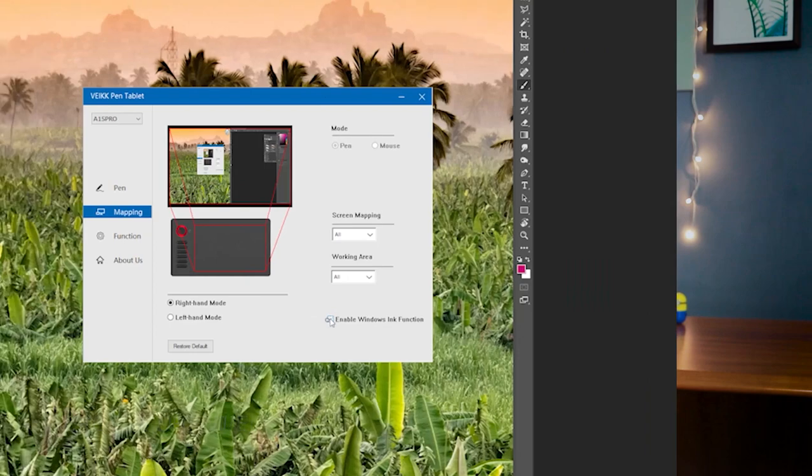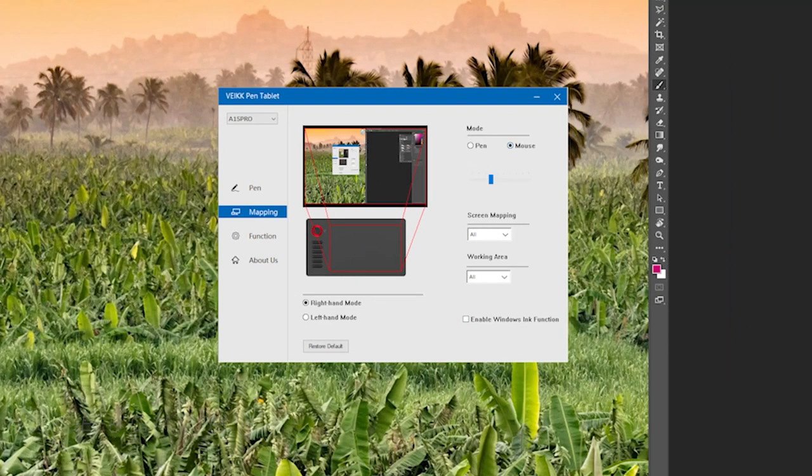This is a pen tablet, meaning whatever you do on your computer using the mouse, instead of the mouse you can use the tablet for more comfort. Whether you're drawing, doing a presentation, or any kind of work you want to feel natural doing — this tablet can help you get the job done. Instead of using a mouse, which can't give you smooth curves, you have this pen tablet which comes really handy.